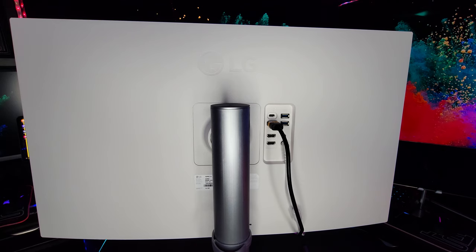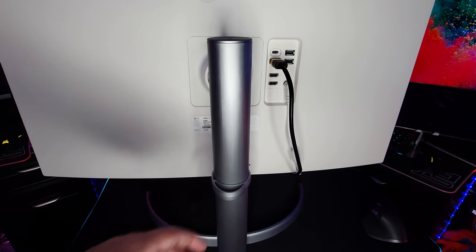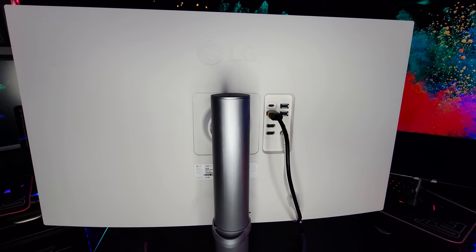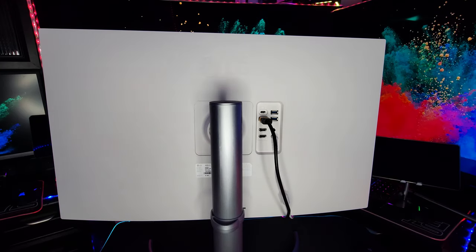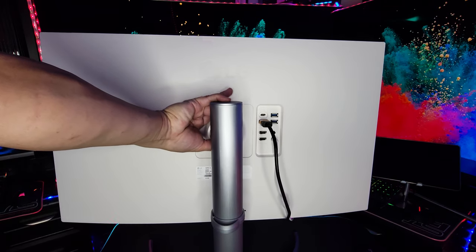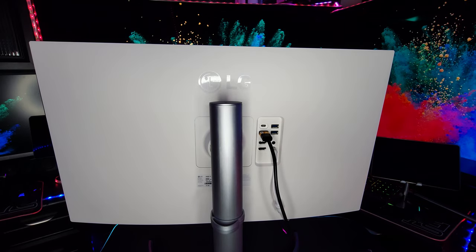Everything's put together. Taking a look around the monitor — at the back, I like how the bottom of the stand is rounded off, which helps get it into tighter spaces. You can also see the cable management; just slide the cables in. I'm using a DisplayPort — it locks into place. Another thing I really like about this monitor is the ease of adjustment. It slides up and down easily, tilts up and down, and can be moved into tons of different positions. It's also easy to remove the stand if you don't want to use it.